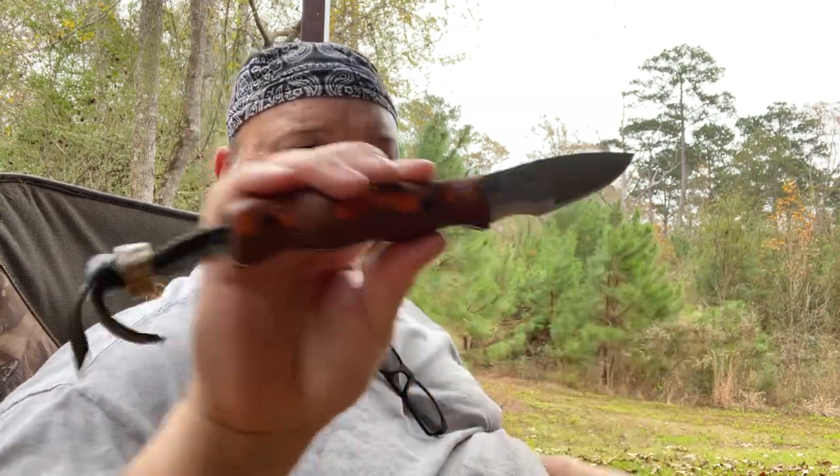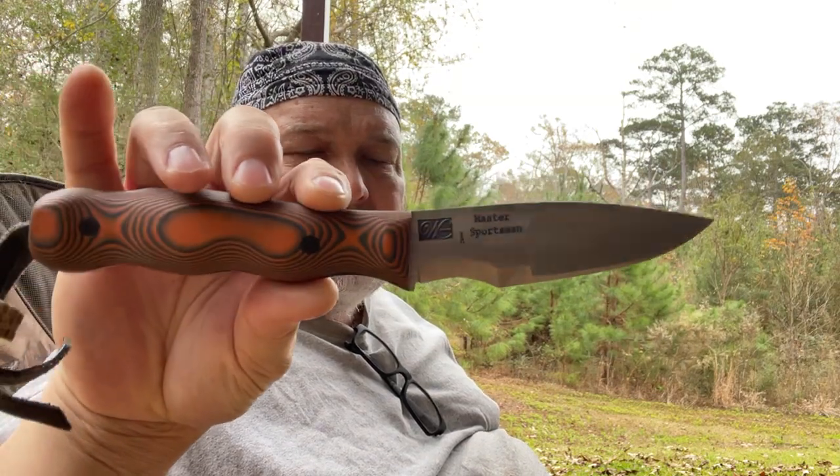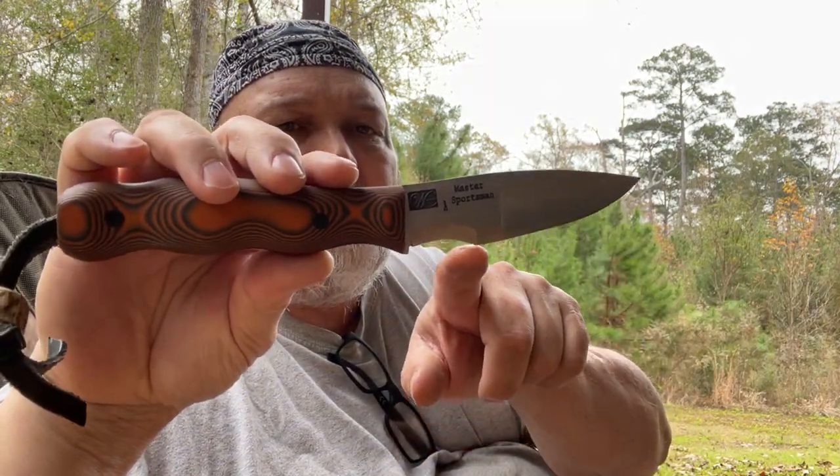Hello YouTube, this is William out here on the break just playing around with a new prototype. We're going to name this one the Master Sportsman. It's based on the Sportsman model, which was based on the Canadian belt knife — it has an upswept blade, a fantastic skinning blade — but I thought I could improve on it a little bit by doing a multi-grind, since I like multi-grinds so much.